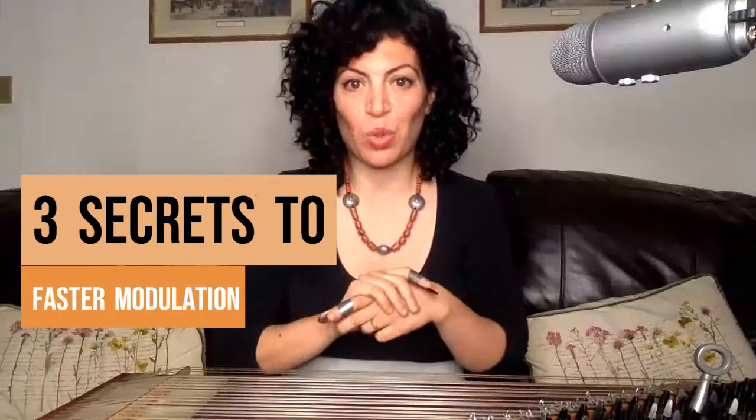Are you ready to learn the three secrets to fast lever modulation? Let's dive in.